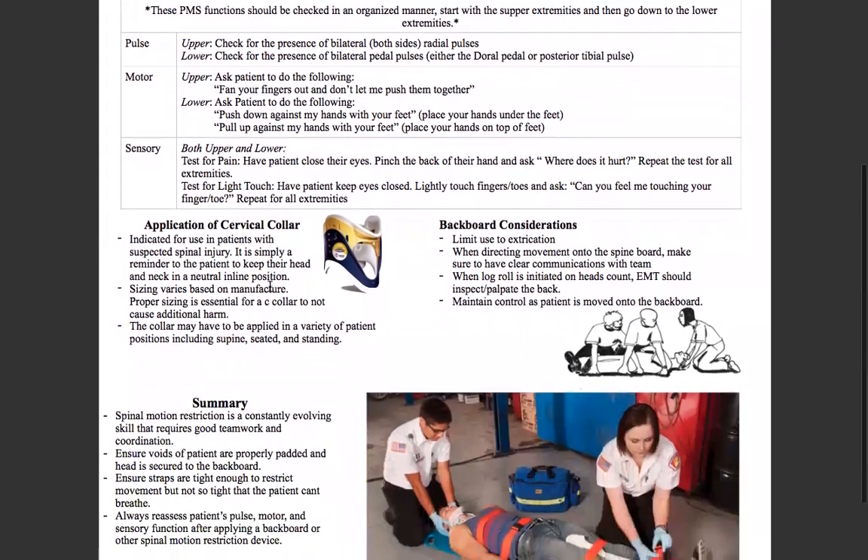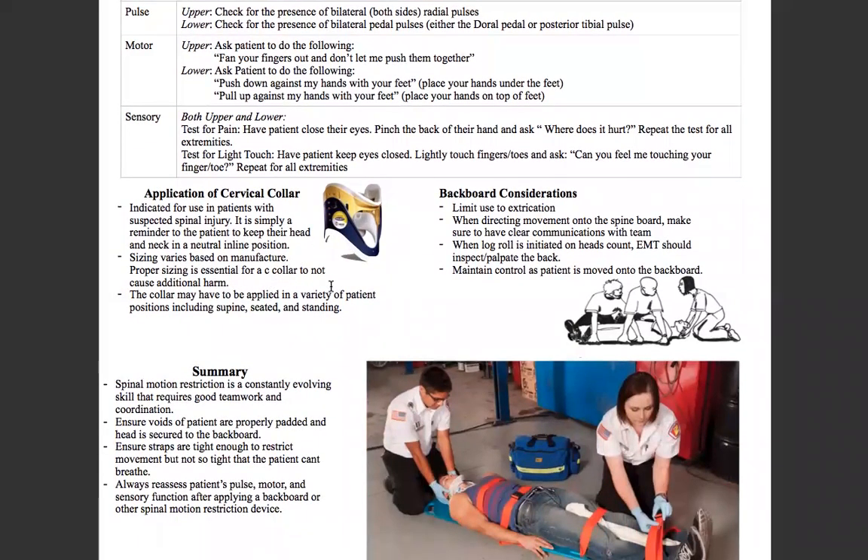Now we apply a cervical collar. Make sure it is measured properly when putting it on your patient — it's indicated for use in patients with suspected spinal injuries. It's restrictive, but it's not going to stop somebody from moving their head if they really want to. So it's simply a reminder to the patient to keep their head in a neutral inline position. Sizing procedures vary by manufacturer, so we'll go over that in the lab. Be aware that if cervical collars are not sized appropriately, they do more damage than good, so it's very imperative that you size them appropriately.